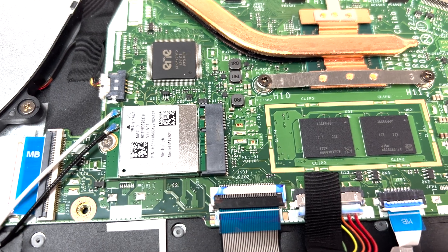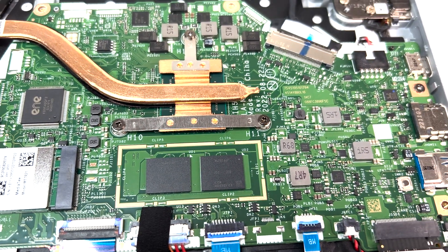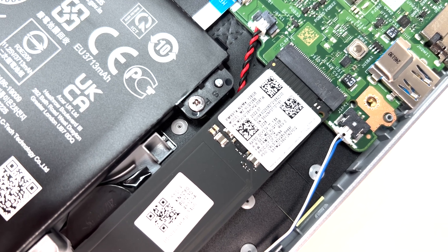The laptop comes with a Wi-Fi 6 card, and it can be upgraded to Wi-Fi 6E or Wi-Fi 7 in the future. Wi-Fi 6 is one of the latest standards and is extremely fast. The laptop's PCIe NVMe SSD is also upgradable.